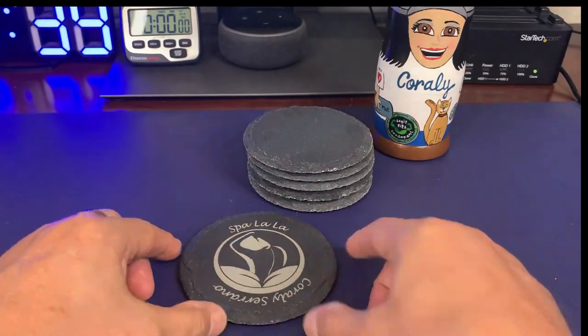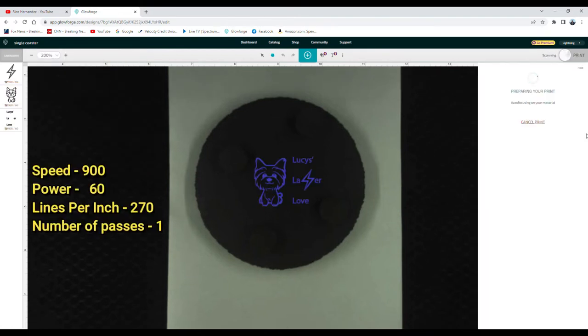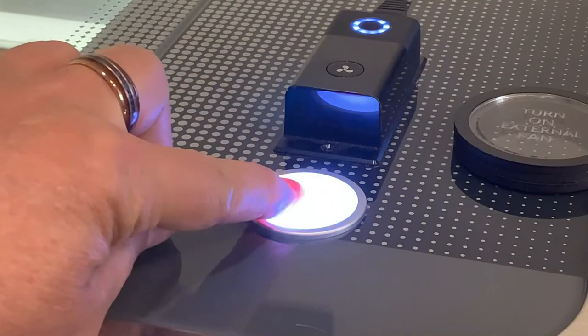I put the coaster back into the Glowforge with the bottom side up to engrave the back. This time the material thickness is the slate alone, so I entered 0.1520 inches. The speed, power, and lines per inch settings remain the same as for the top engrave. Then I started engraving all six coasters, front and back.